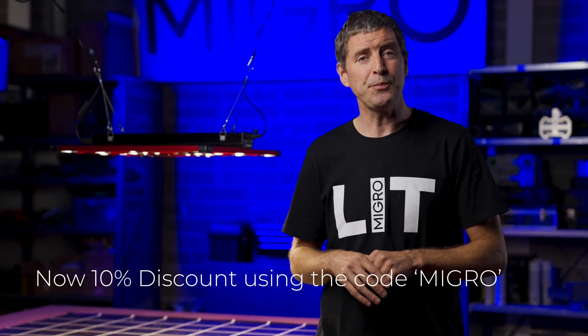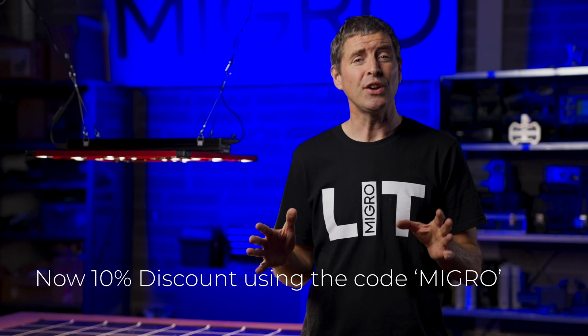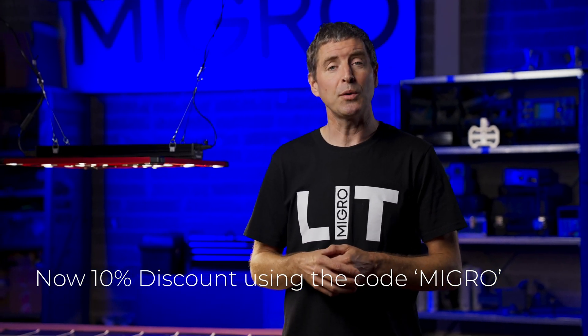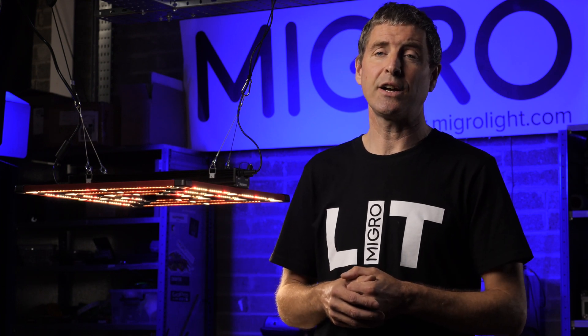If you'd like to support the channel and you're interested in buying this light, please use the link in the description below to get a 5% discount — just enter the code MIGRO on the website when you're purchasing it. I've also put the link down below to the European equivalent, the Lumatech ATS range, if you'd like to have a look at that. Unfortunately there's no discount code for that one.